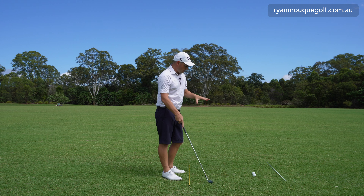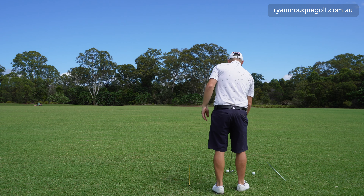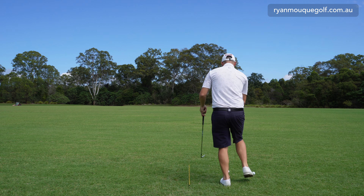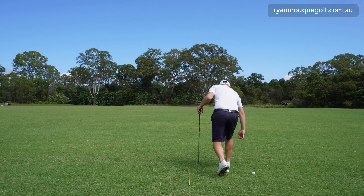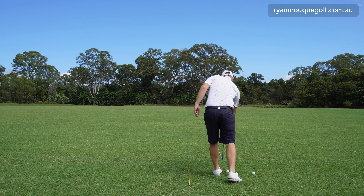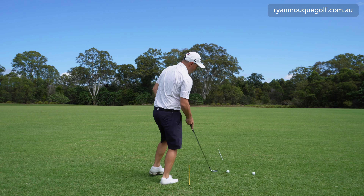From here, when I add rotation, my club is now moving a little bit more from the inside and I can get that golf ball to start on target or just to the right. If we place an alignment stick down and hit a golf shot like that — I'm going to place that down just as a reference as to where my golf ball is starting.